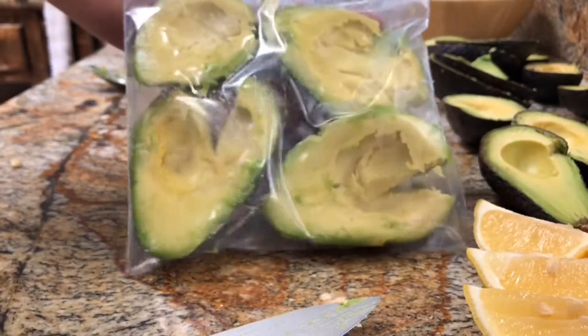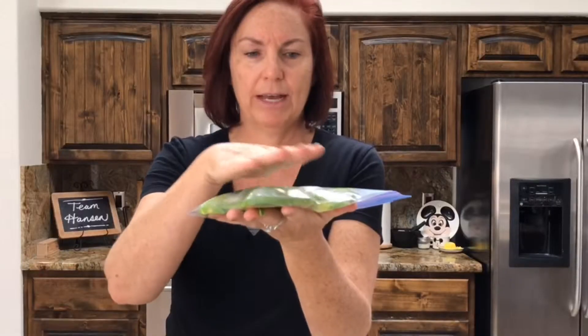So now you've got your avocados in the bag and they're ready to go. You can smash them down just a little bit — I have four larger ones in this. Smash them down so they're easier to stack, and then you can stack a couple on top of each other and pop them in the freezer.